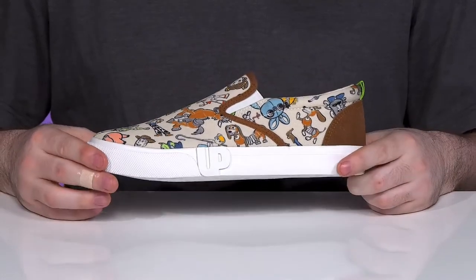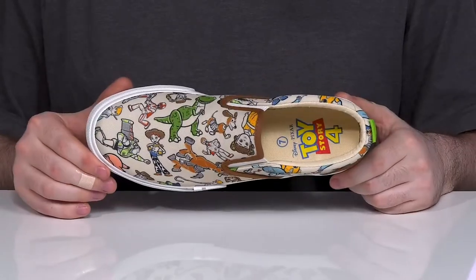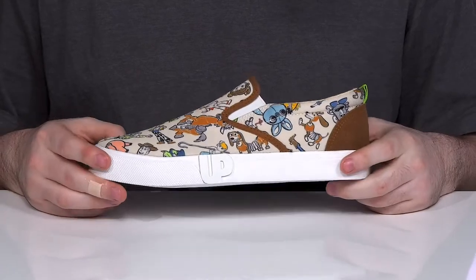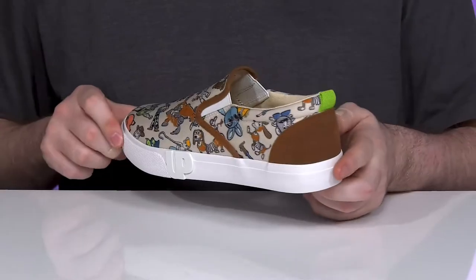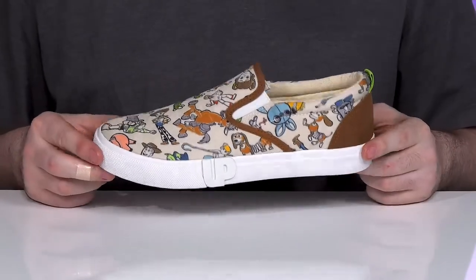The toys are back in town when they're wearing this super fun Toy Story themed silhouette from Ground Up. This Disney owned brand features all kinds of character decals throughout, showing off their favorite Toy Story 4 memories.